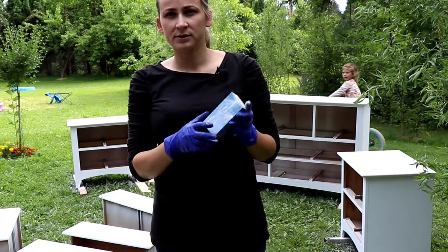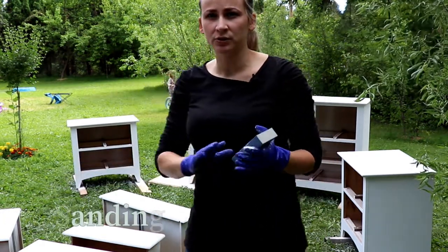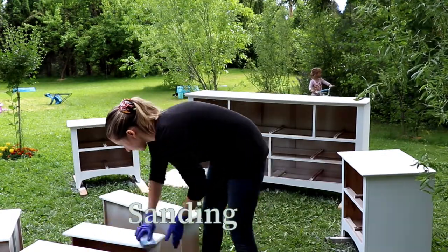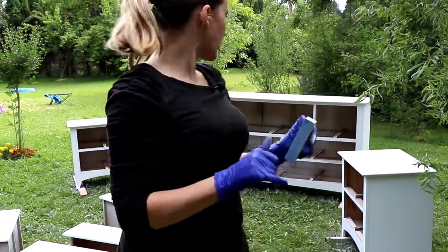I'm going to use this sanding sponge and go through all the surfaces, making sure there is no extra paint on them — just lightly. That's pretty much it.